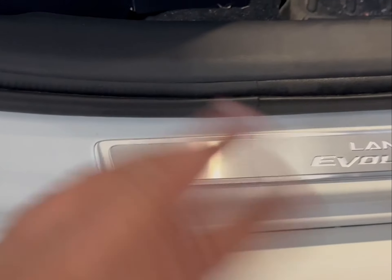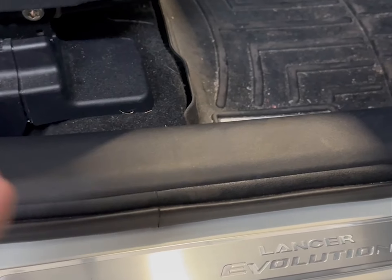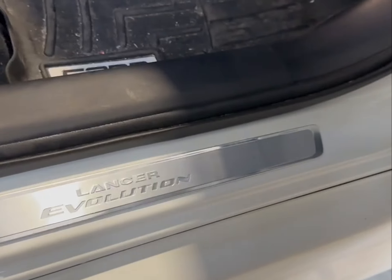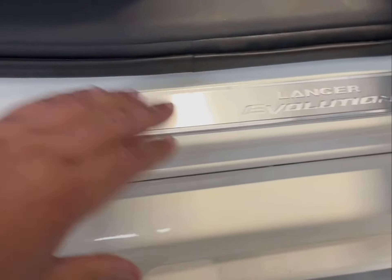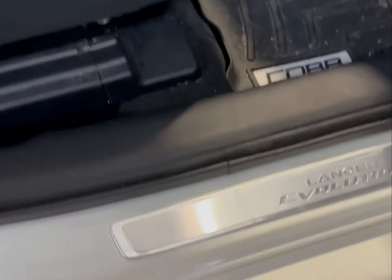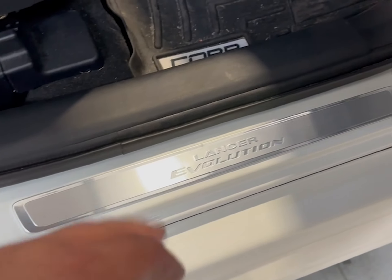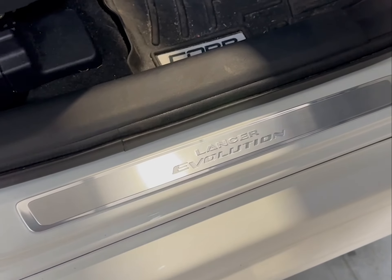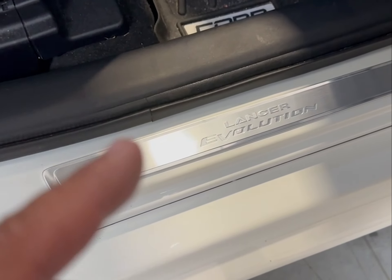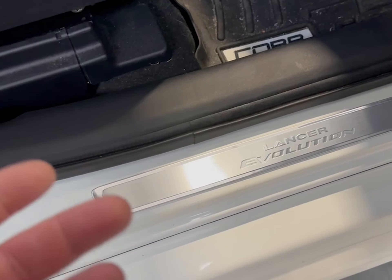I like these, they give it a nice flair — looks good. Just push down really hard. The link will be down in the description below if you guys want to pick these up, it's like a hundred and change each.